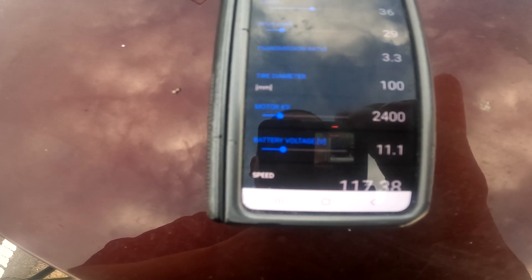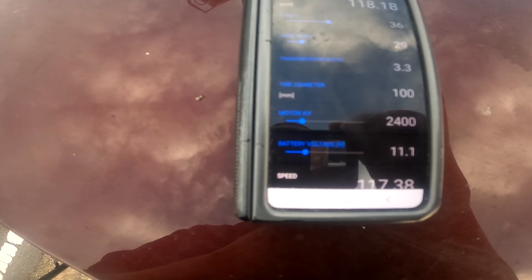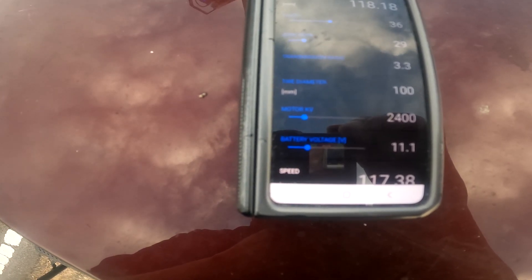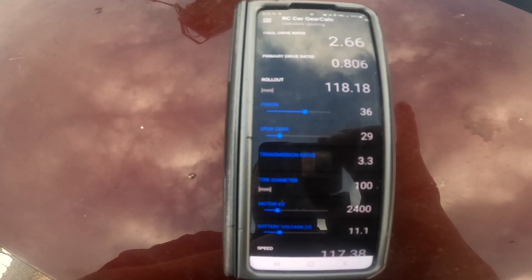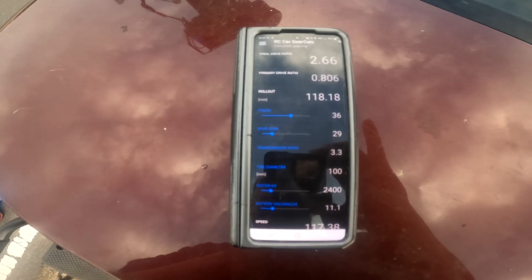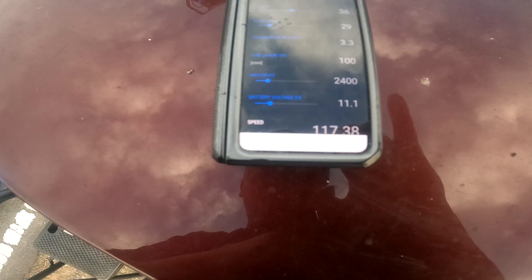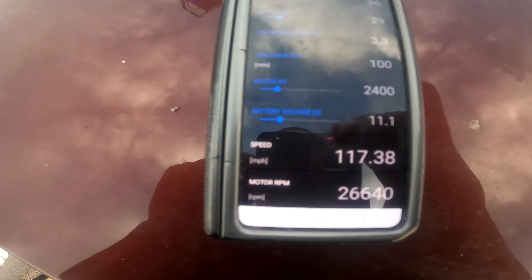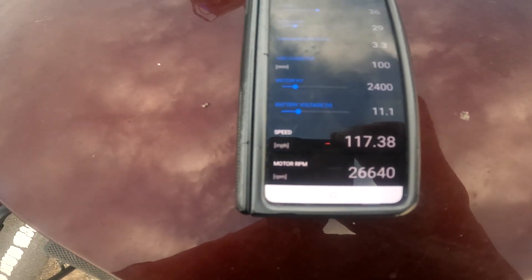I got it set to 11.1 for voltage drop because I have a lot of voltage drop. My voltage drops down like 2.9 something per cell — it drops down a lot. I'm gonna pull my data logs up and let y'all see what the voltage drop actually is. But I should do 117, so let's see if I can do a little bit more than that.